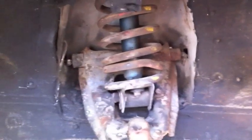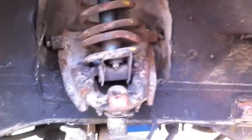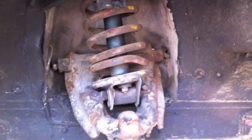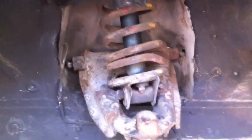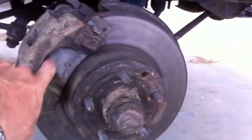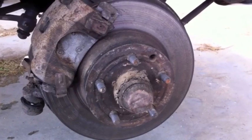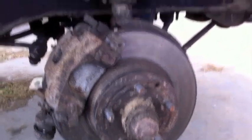We have ordered front and back shocks and also ordered new springs. The previous owner had shortened the springs to lower the front end, and it is not handling properly — it is very stiff. So we ordered new springs and shocks. We are also getting new discs, new pads, and new bearings and bearing seals for the front end. Basically, the front end is going to be almost completely redone.